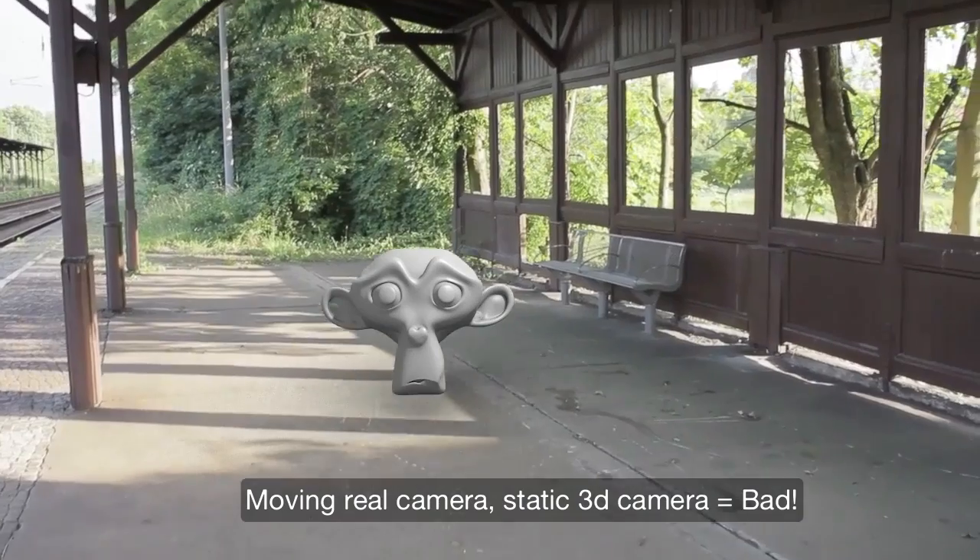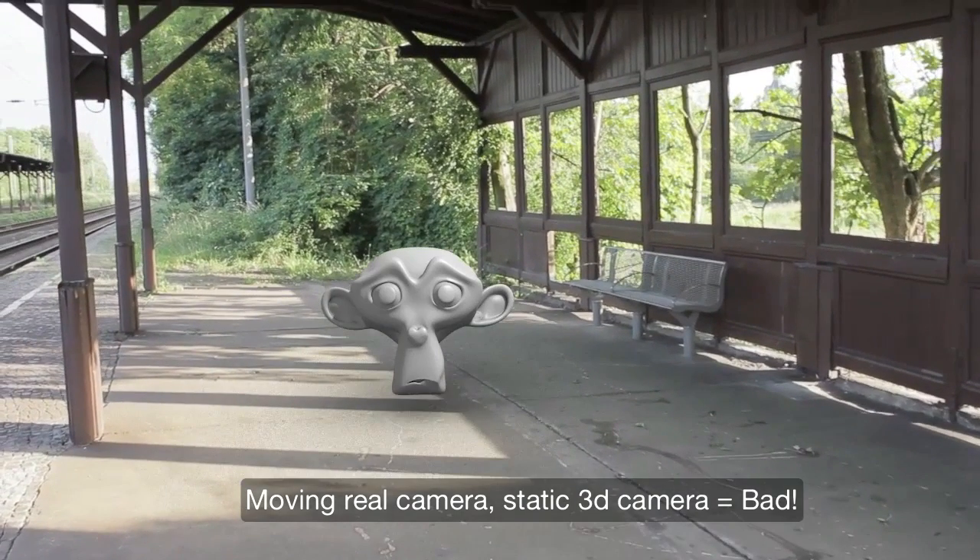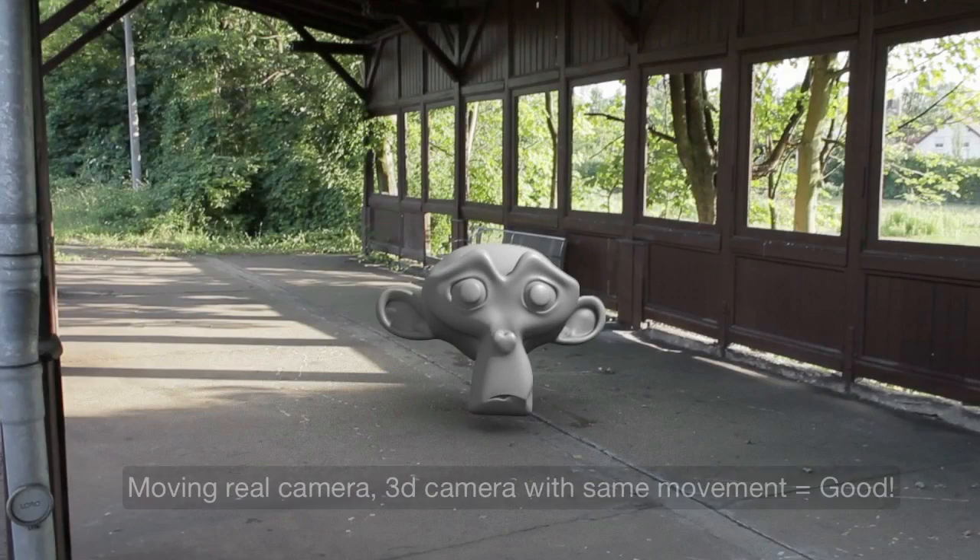To get the illusion of a 3D object being tightly integrated into the footage, you need the virtual camera to do the exact same movements as the real camera.